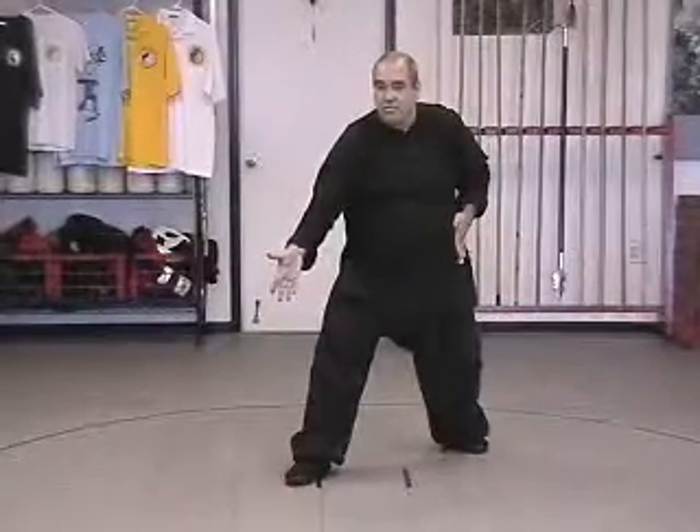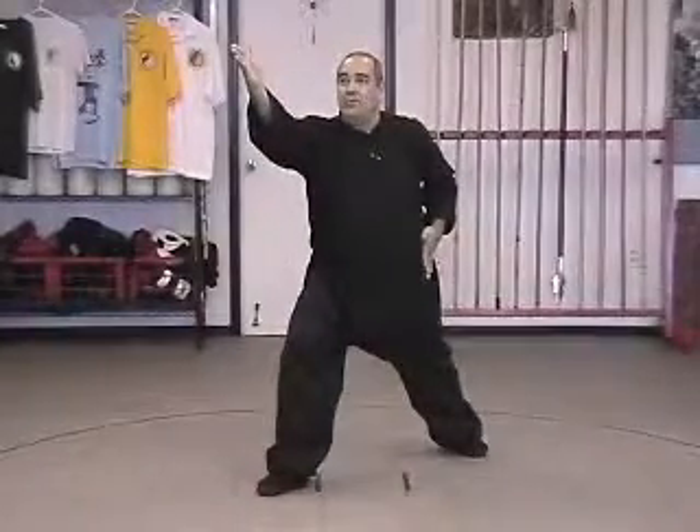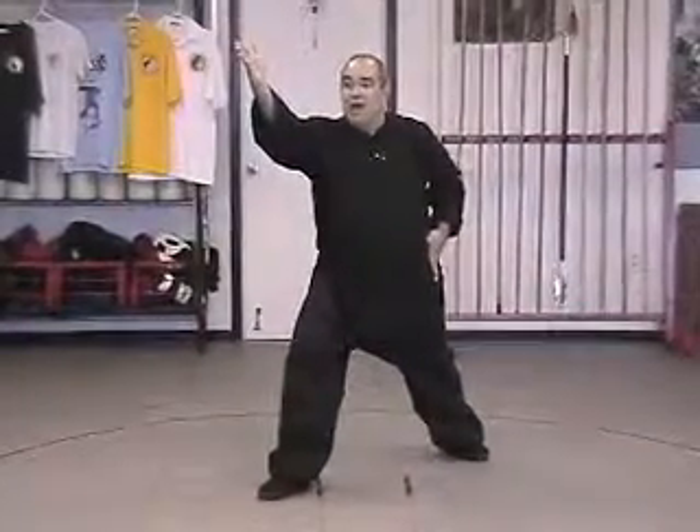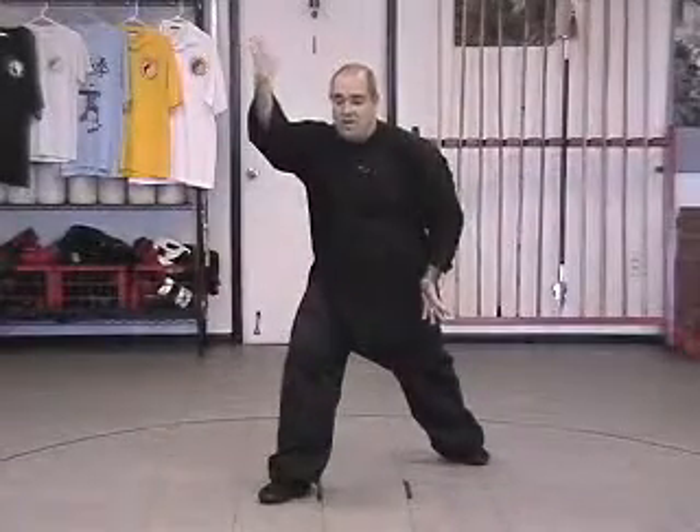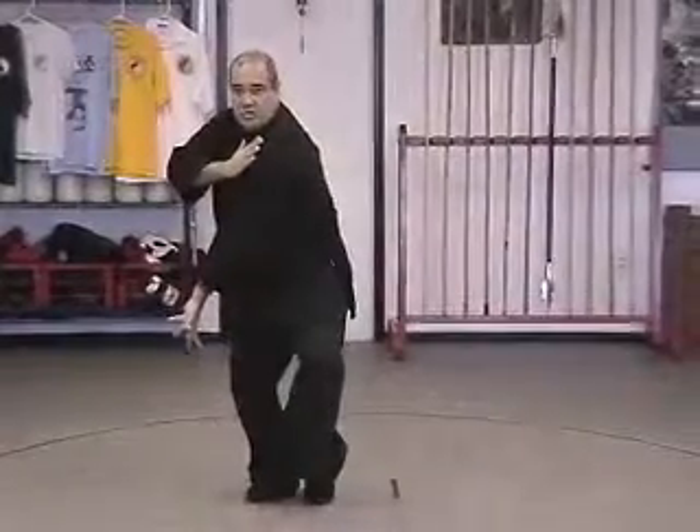Now to transition to do the next one, we take a half step forward, lifting the right hand up. Step up with the back foot. As the left hand drops down, steps in and winds up, and the right hand circles to the shoulder.